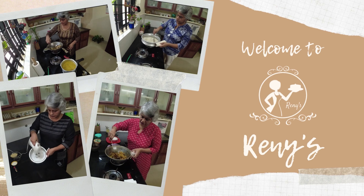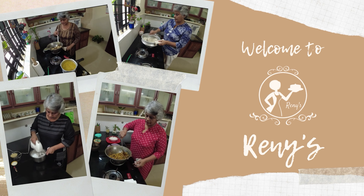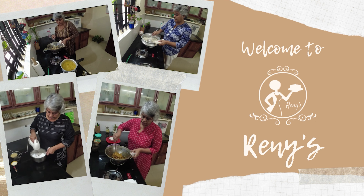Hello, welcome to the news. How are you doing this recipe? I'm going to make a dish here.